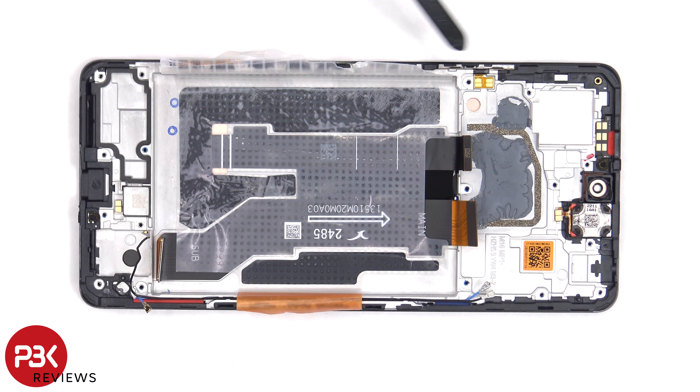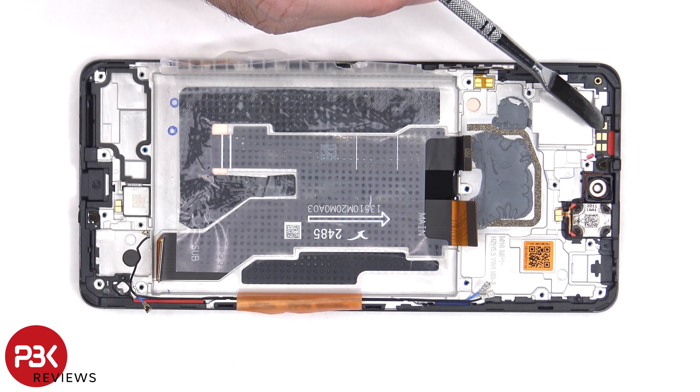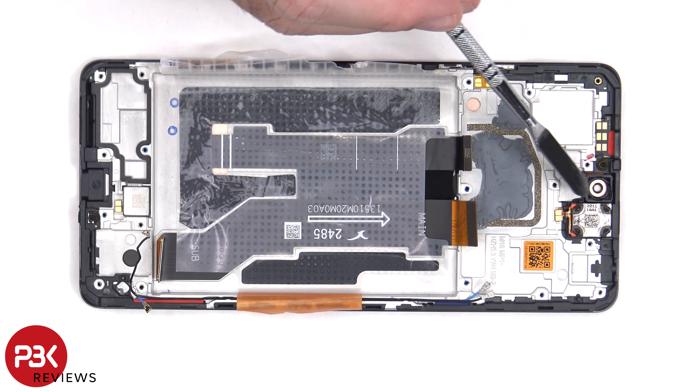The flex cable for the power button and volume key is located on this side, so if you need to replace that, you can just gently peel it off. The proximity sensor board is located on top, as well as the earpiece speaker which is held down with some adhesive.